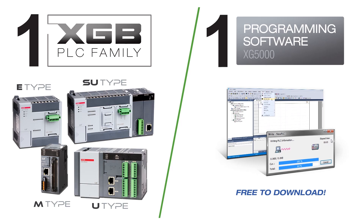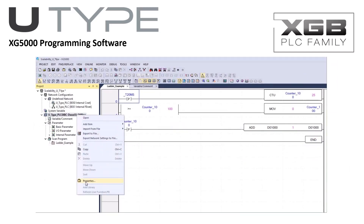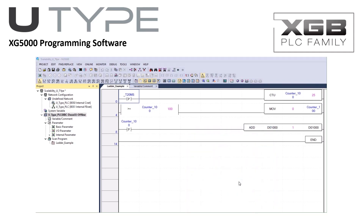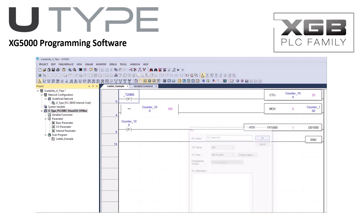XG5000 is a powerful and intuitive interface and development environment. From the graphic system configurator to the special module setup screens and online visual process monitoring, XG5000 makes using the U-Type PLC even easier. Control system requirements change as equipment and machines change and evolve. XG5000 and the XGB family makes migration easy with scalability. If your current control system requirements change, simply select the appropriate PLC type and download your project.